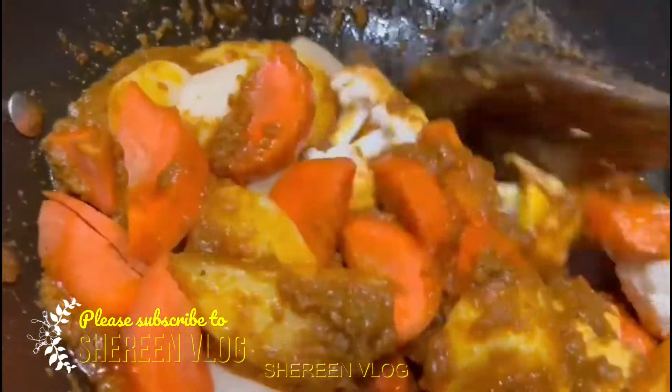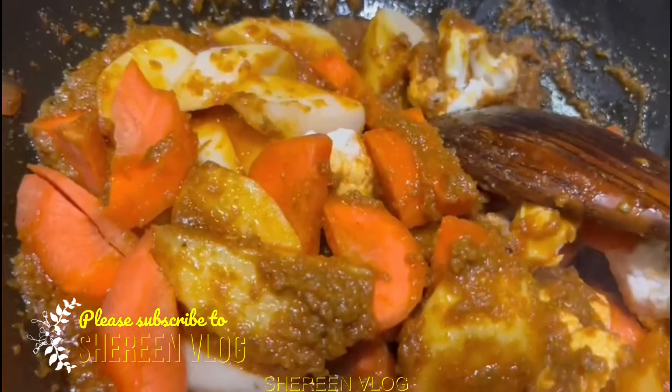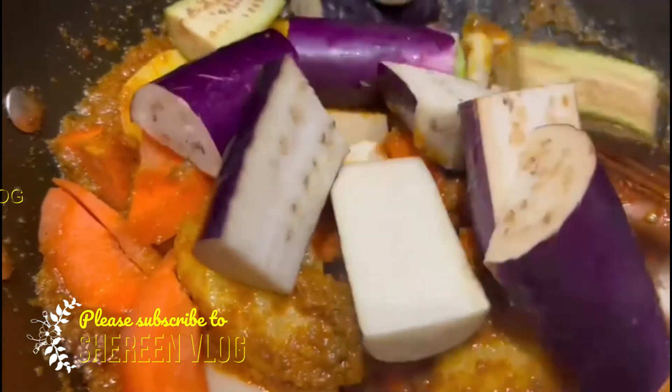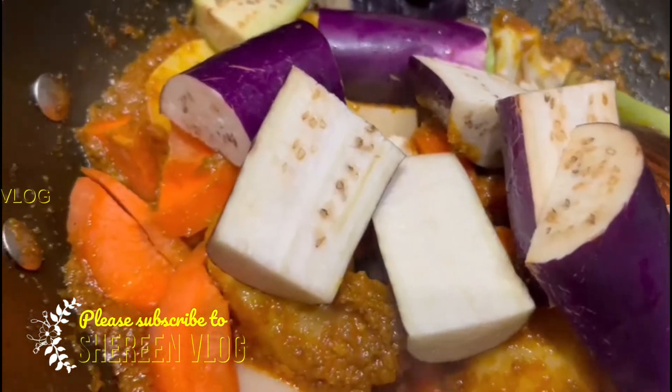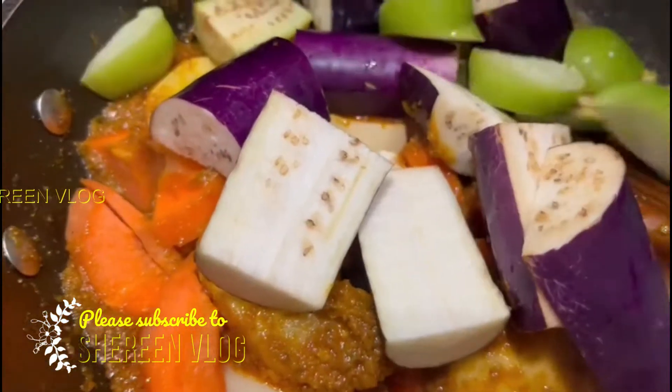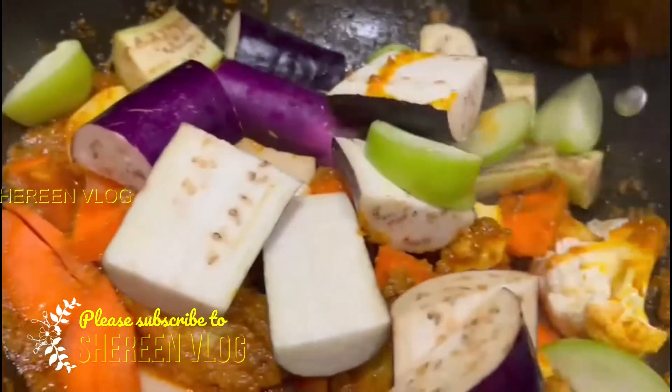We need to mix milk with the ingredient and blend it together. We have a taste of it, and we use our hands to work with it.